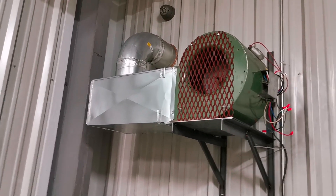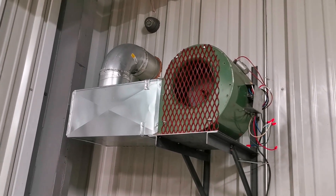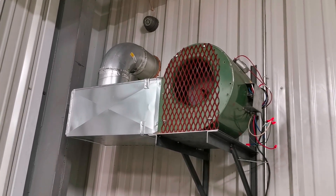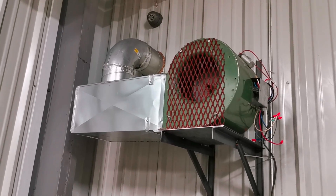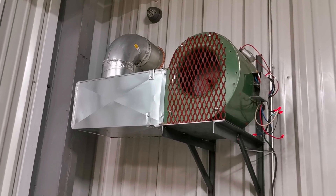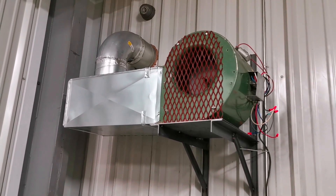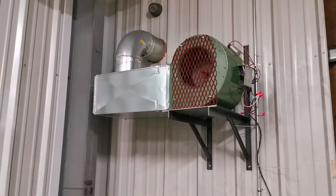This little setup here — you get yourself a fan, make a box, make sure you stick some grating on the front so you don't stick your fingers in there, and you get yourself a really good exhaust fan. This will suck everything out of the shop because it's a furnace motor and that's what it's meant for — it's meant to push air and draw air in.